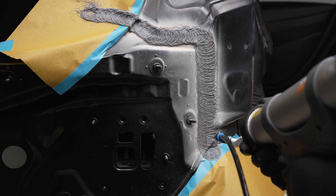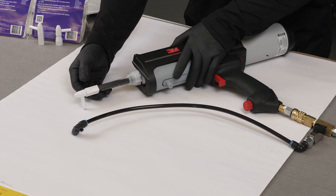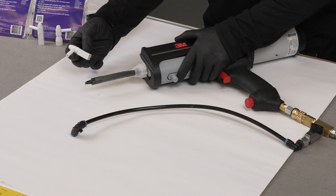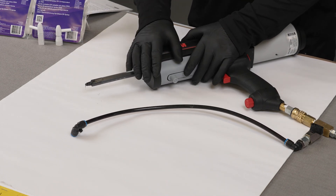Once your application is complete, remove the air supply kit. When you're using a 2K solution or a 1K sausage pack solution, it is important to remove the nozzle to properly store the material.